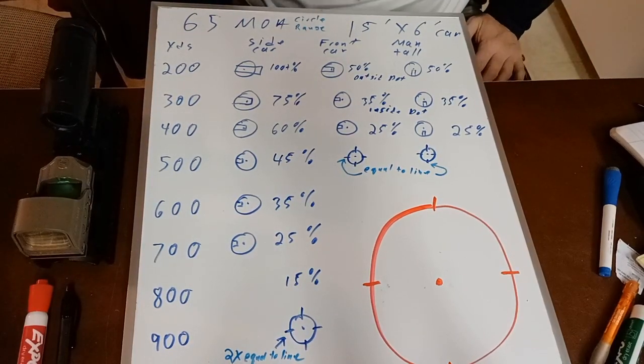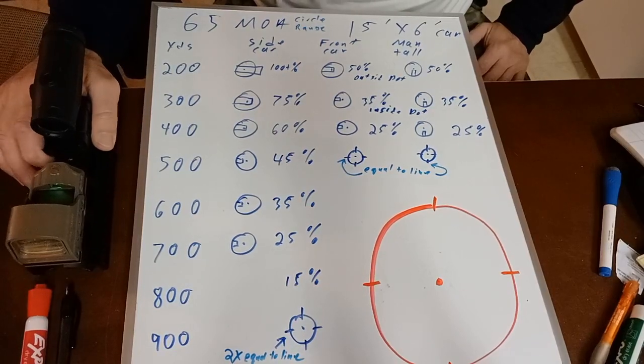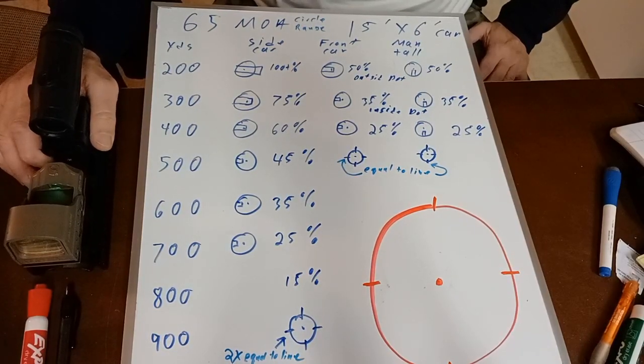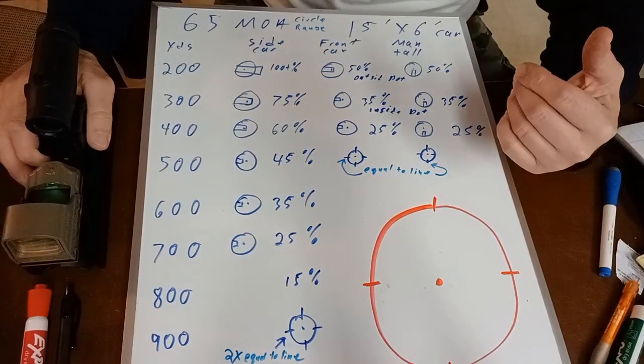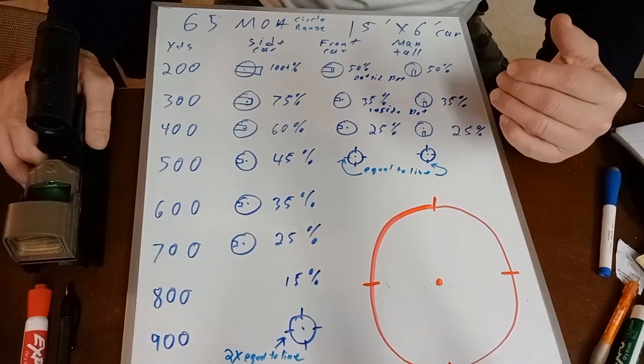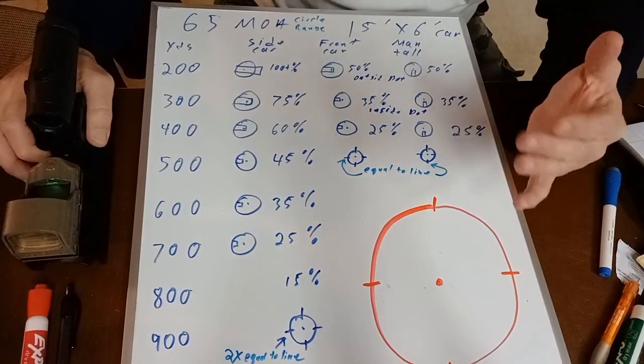Why 5.56 instead of something like 6.5 Creedmoor? The main reason is I can carry more rounds with 5.56. People don't typically buy 6.5 Creedmoor or .308 a thousand rounds at a time — but I've got lots of 5.56, it's primarily what I practice with, so I'm probably a lot better with it. I know my holdovers, I know what to expect from the round. I'm better off working within the limitations of an AR-15 that shoots 5.56.